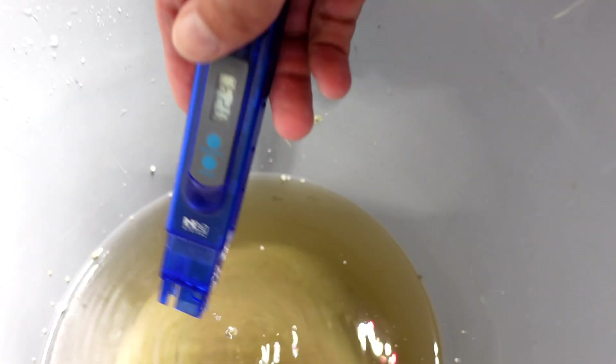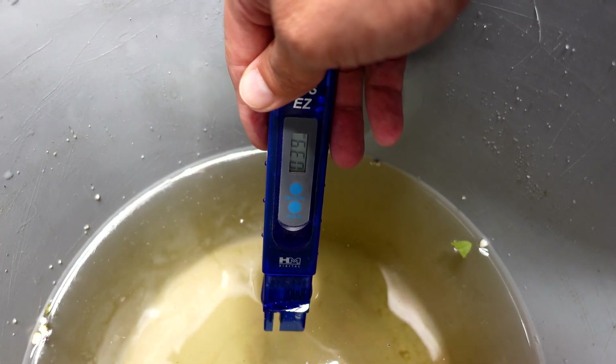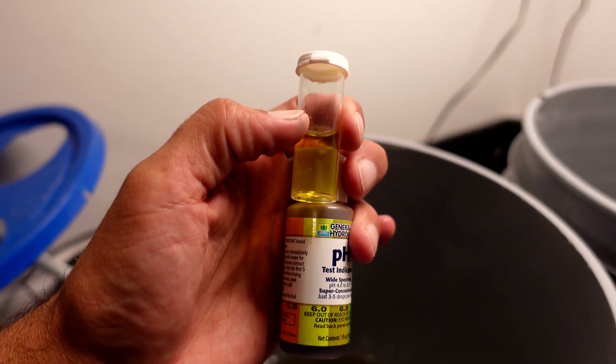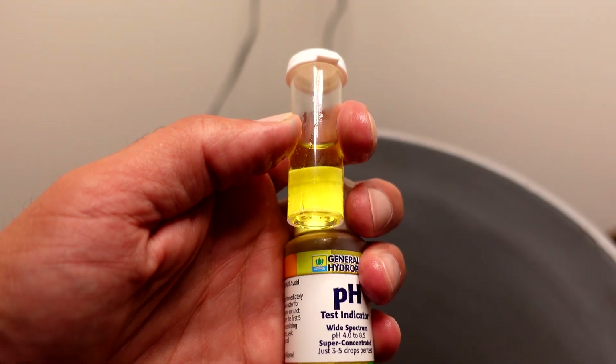The finishing PPM is 29 on the mycos and 39 on the Great White — that's pretty substantial more nutrient consumption, but not surprising because the tomatoes did so much better on the left side. I'm wondering if the higher PPM means the daikon radishes wouldn't have grown bigger. The pH of the mycos is right on 6.0, and the Great White is also right on 6.0 — so pH is no problem.